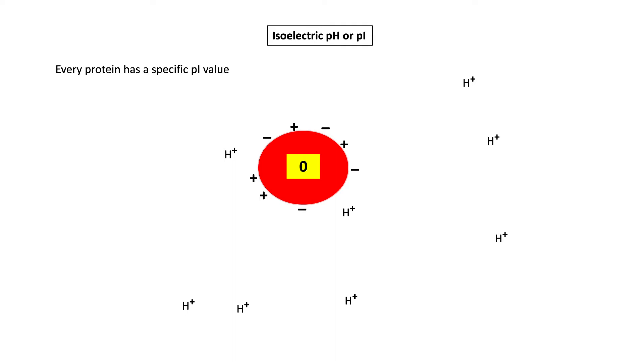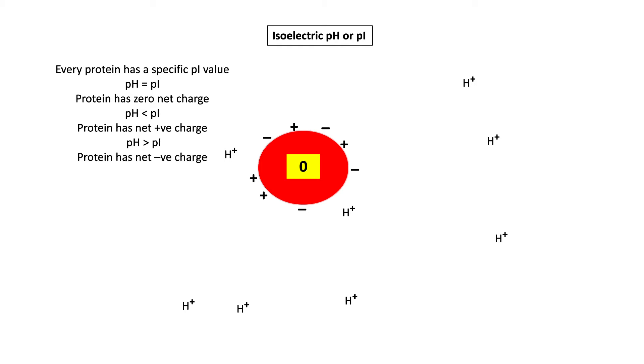Every protein has a specific pI value. When the pH of the surrounding medium equals its pI, the protein has zero net charge. When the pH is less than pI, the protein has a net positive charge — because low pH means more H⁺ ions, more positivity. When the pH is greater than pI, the protein has a net negative charge. When pH equals pI, the protein has zero net charge. This is how the charge of the protein changes with the pH of the surrounding medium.